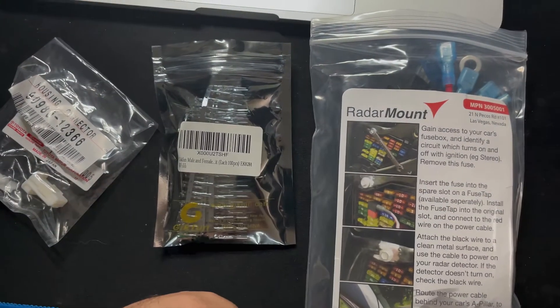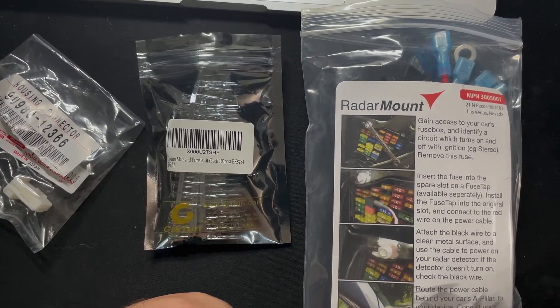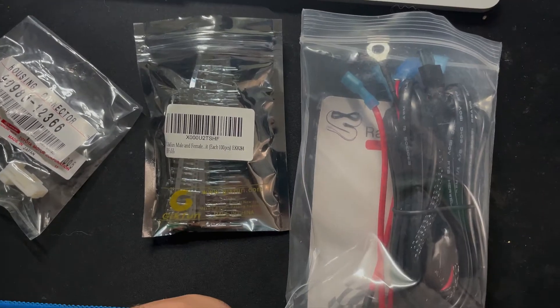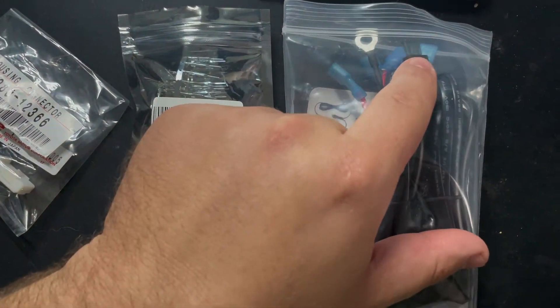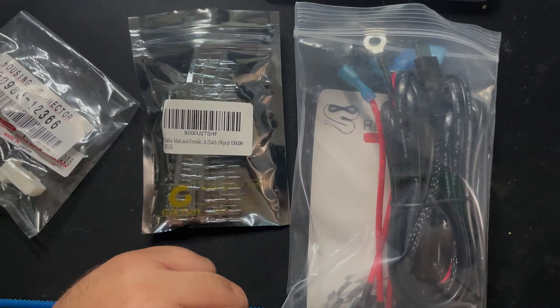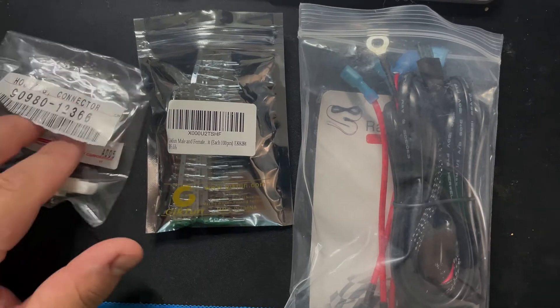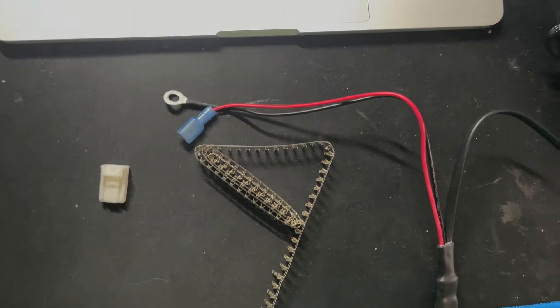And of course the wiring kit that I got off of eBay — this is for my specific radar detector. I have the Escort with a fuse built into the line. I'm going to show you guys how to make this connector and make it really easy to do this install.